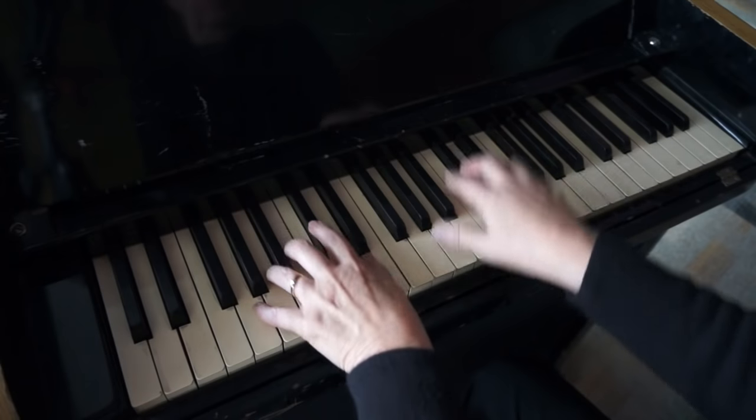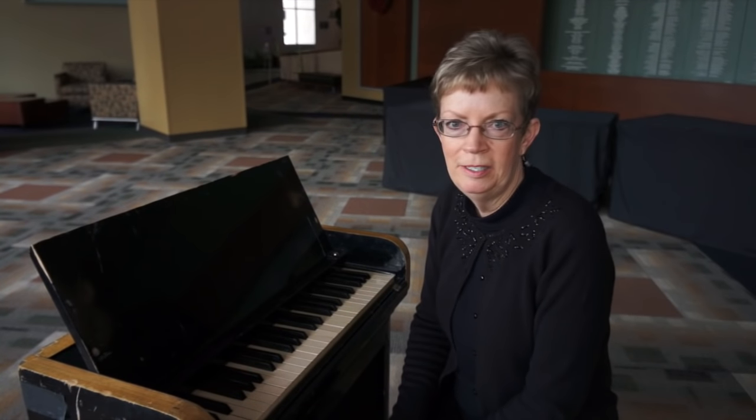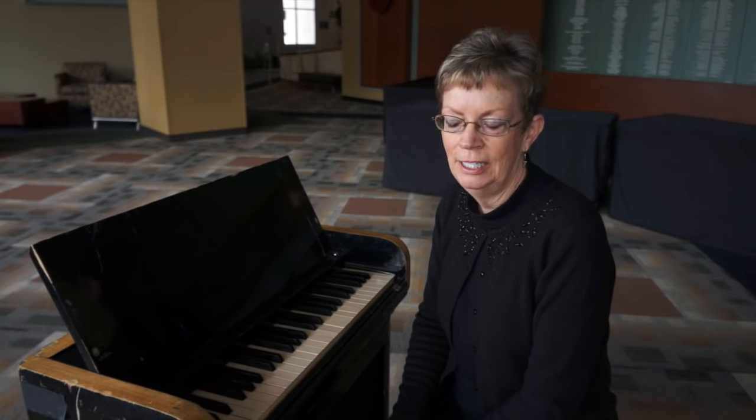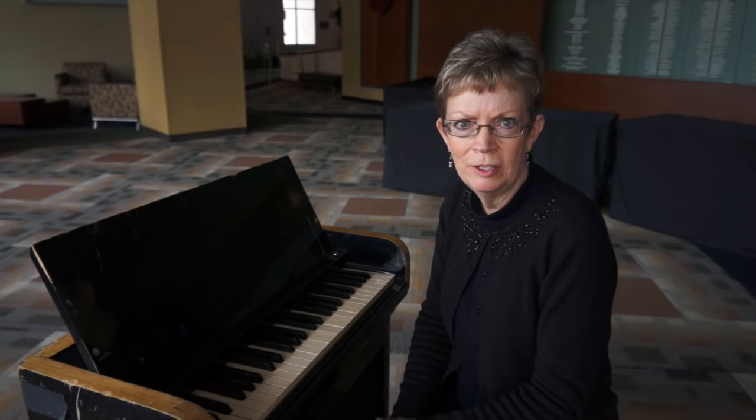Hi, I'm Kelly Zerker and I play piano with the Colorado Springs Philharmonic. Celesta is a really fun instrument to play and to hear, and it adds such a magical sound to music, as in the Nutcracker.